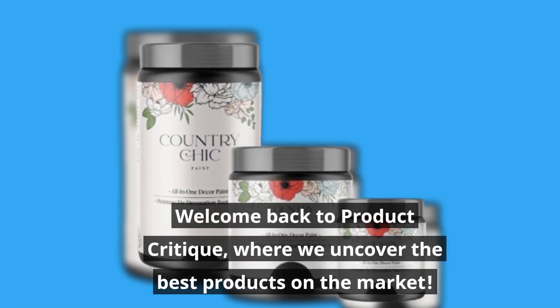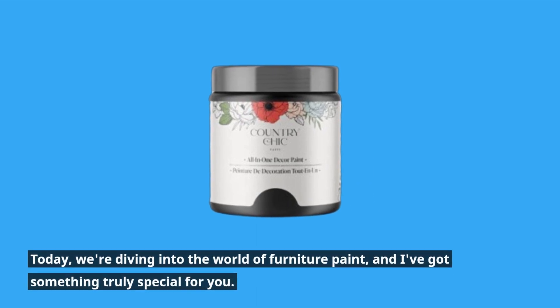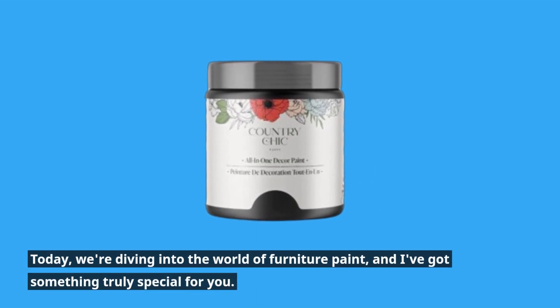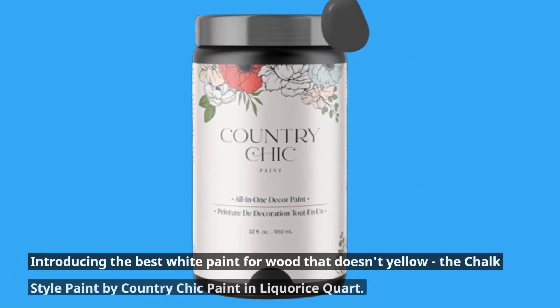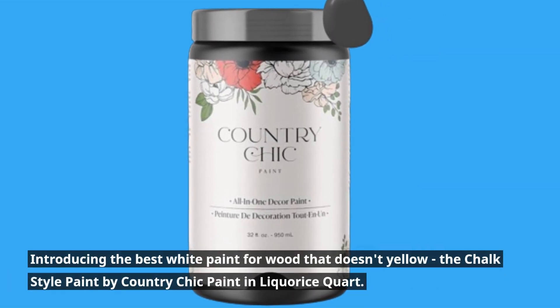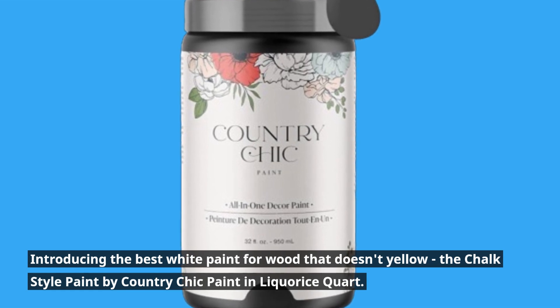Welcome back to Product Critique, where we uncover the best products on the market. Today, we're diving into the world of furniture paint, and I've got something truly special for you. Introducing the best white paint for wood that doesn't yellow — the chalk style paint by Country Chic Paint in Licorice Quart.